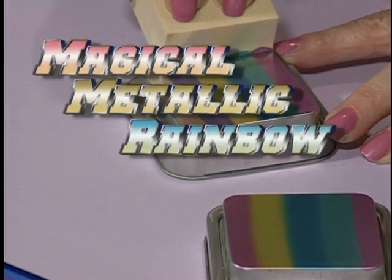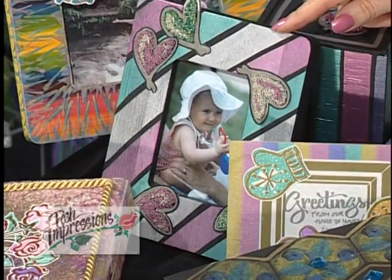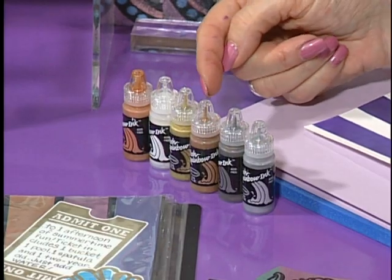Get set to learn about the Rainbow Sponge, the completely original product developed by D. Gruenig of Posh Impressions with Ranger Industries. This presentation, available in both video and DVD, will focus upon use of the Rainbow Sponge with metallic inkability inks.